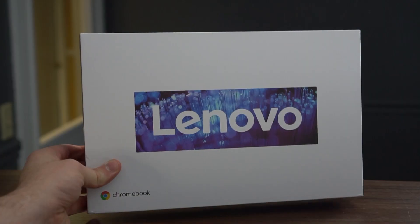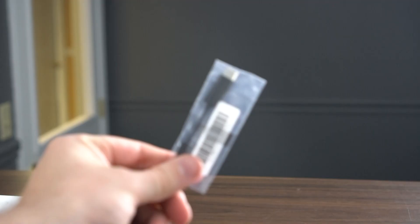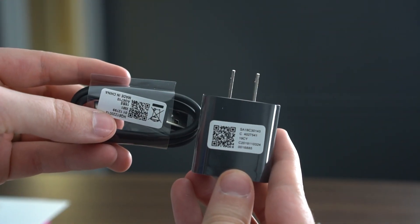Before we get everything going too quick, I want to quickly point out what comes in the box. It does come with a little headphone jack adapter — a dongle — because this does not have a headphone jack. It just comes with a normal charger, so it's not a fast charger; this is just a normal USB-C charger. Good to see that it does charge with USB-C.